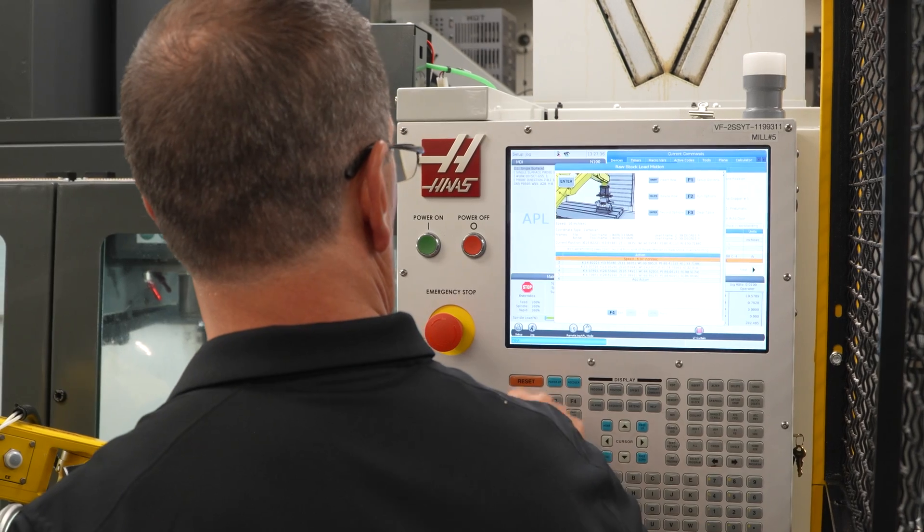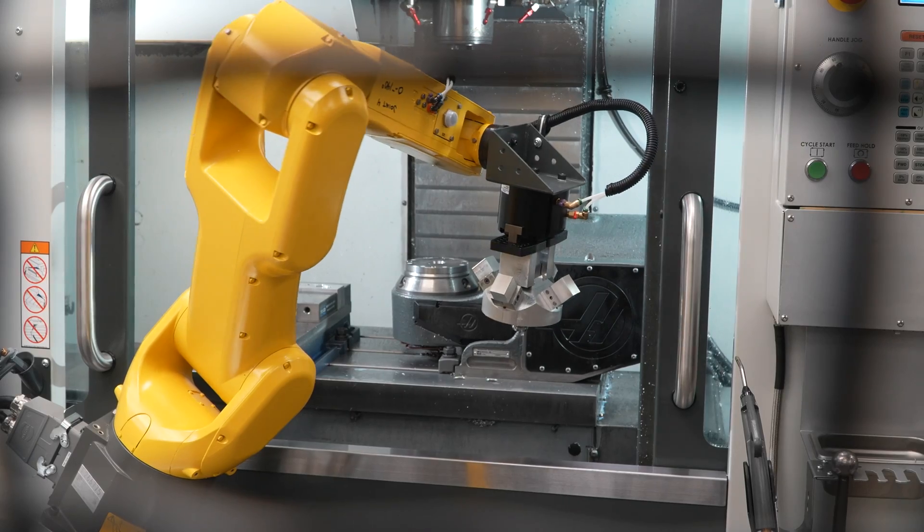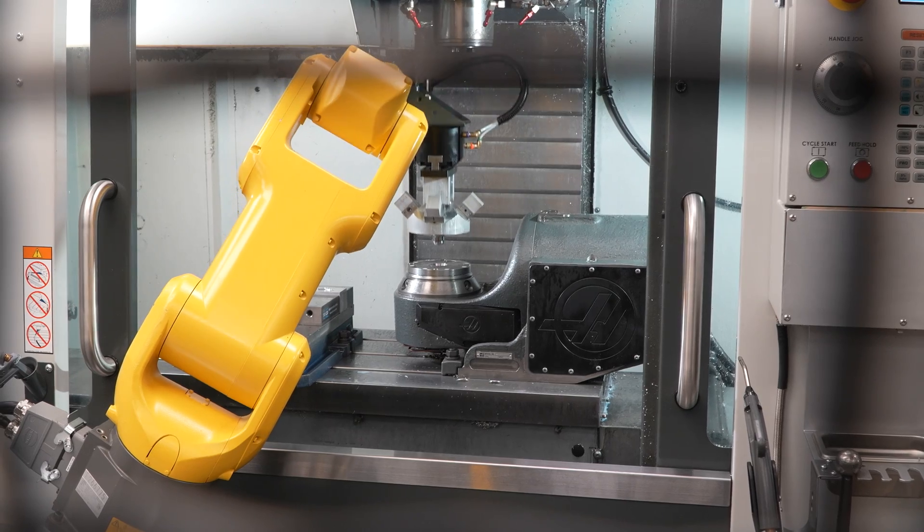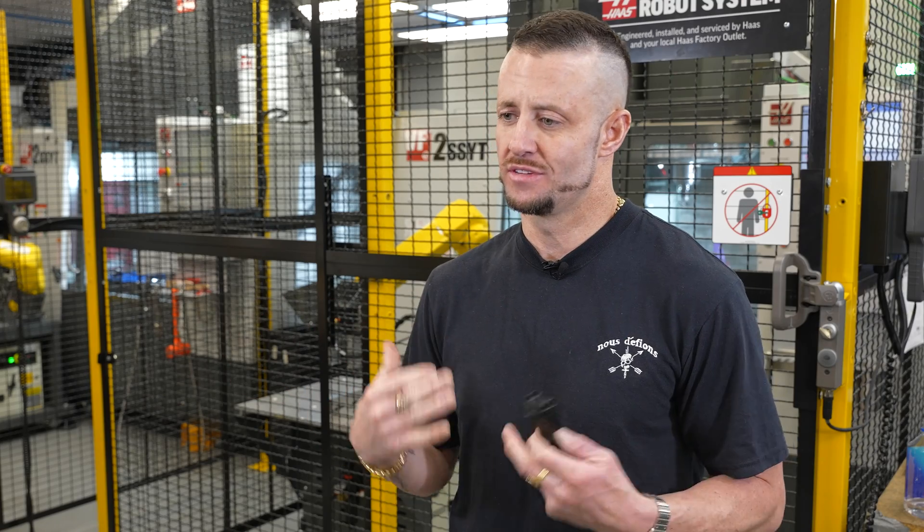We're living the American dream — we're actually making stuff here. I like that Haas has made us competitive when it comes to the global competition out there. And in the gun industry, there's a lot of pride in American-made parts, so I'm thankful for that.